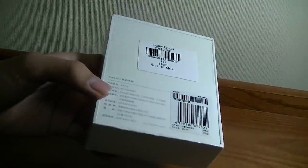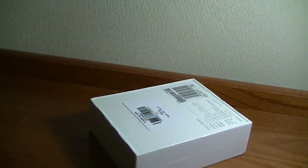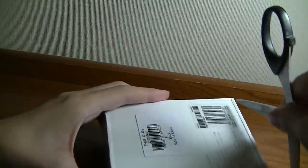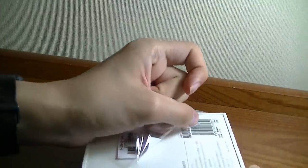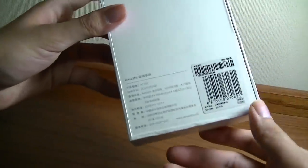This is what the packaging looks like — very simple. I do have to mention that this version is the Chinese model, because currently the Amazfit Band, or M Band, is a product that was only released in China. As a result, if there are any languages or text displayed on the screen, it's going to be in Chinese. There will be future firmware updates and an international English version released in the coming months.